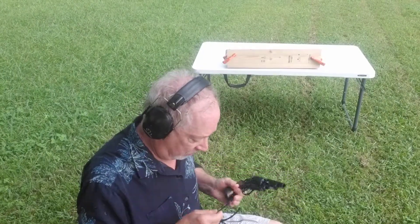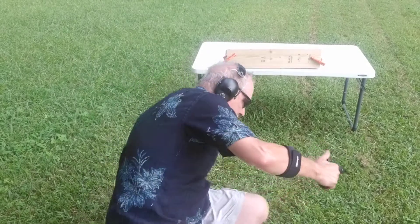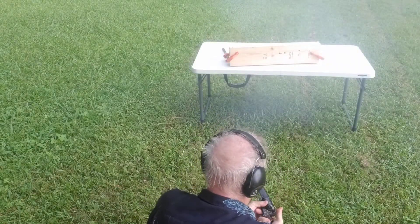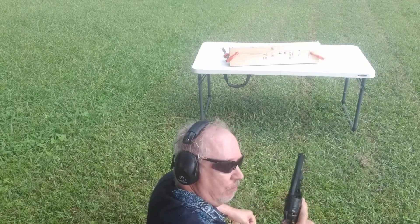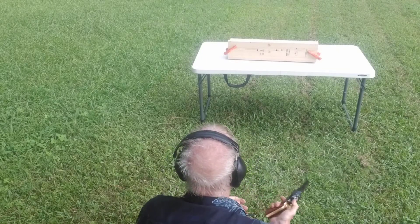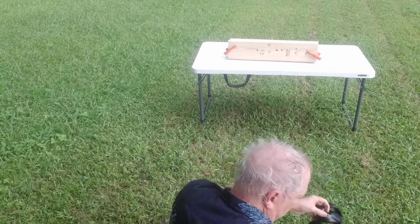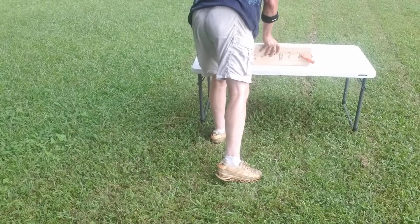Now let's try the Pietta snub nose. First, 30 grains of Triple F Go-X, followed by 30 grains of my powder. Didn't really feel much of a difference there. And I'm going to follow that up with the five-inch barrel, same type of charge. Got a chain fire — interesting. That would have been my powder that chain fired, probably through the nipple, because my powder is a little finer grade than the commercial.